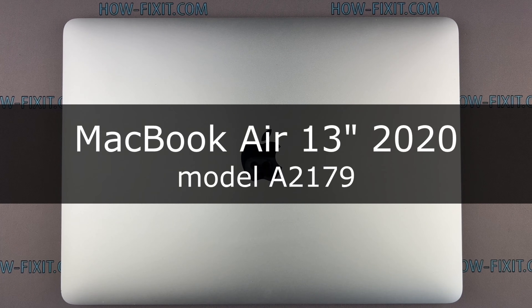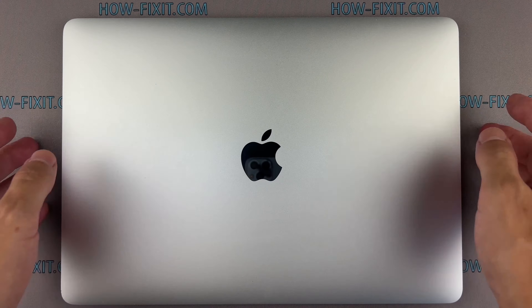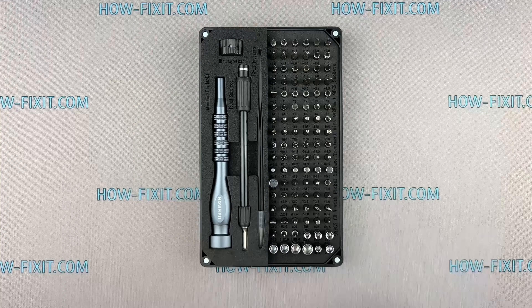Hello everyone and welcome to HowFixit. In this video guide, I will show you how to replace the screen assembly on the MacBook Air. Before we start, I will show you what tools are required to repair the MacBook.